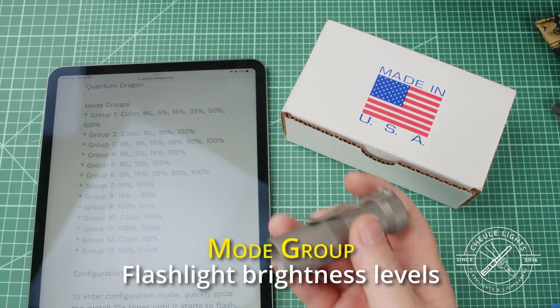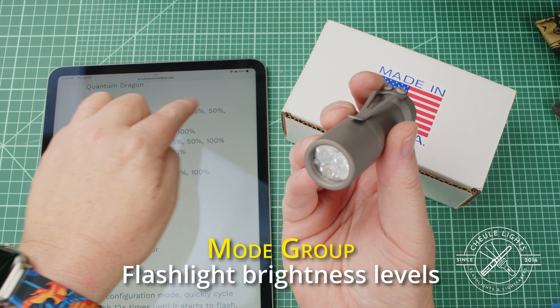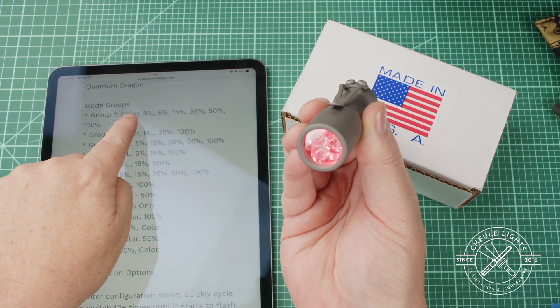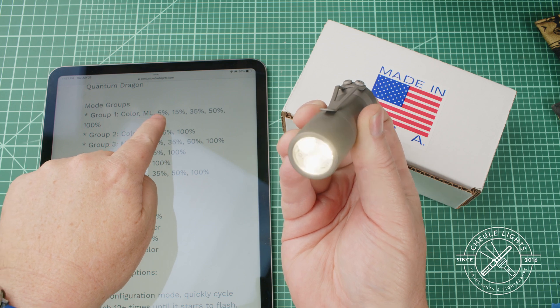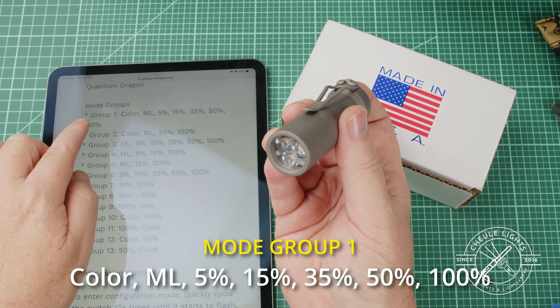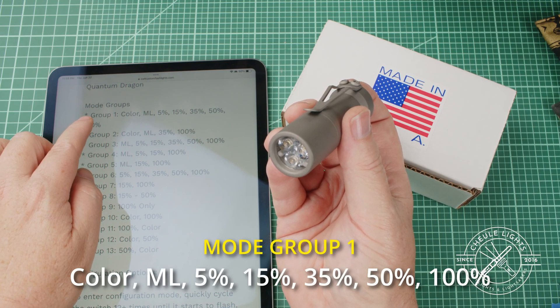What's a mode group? Well, a mode group means that the flashlight is set up to do these different functions in order. So if I tap, I go to color, then moonlight, then 5%, 15, 35, 50, and 100. So mode group one will go through all these different modes — there are seven of them.